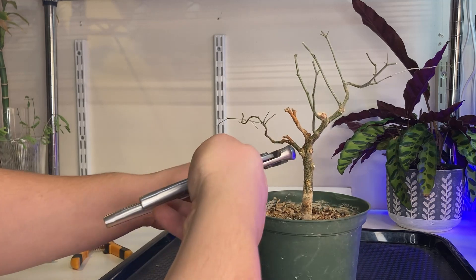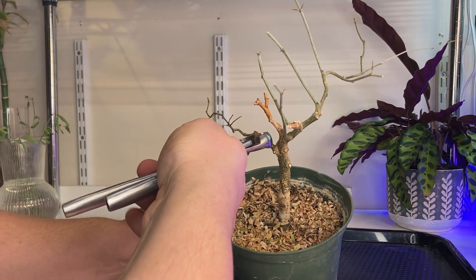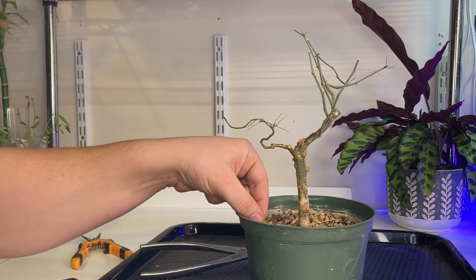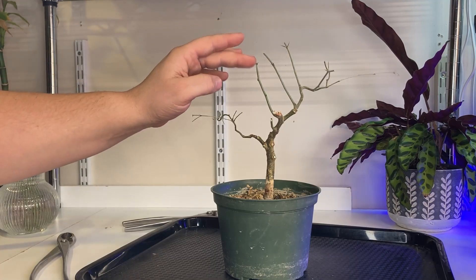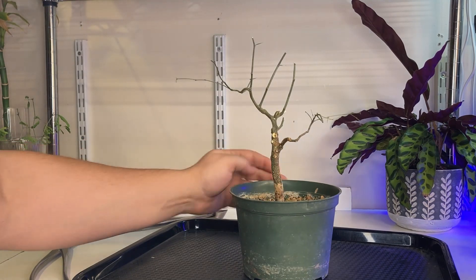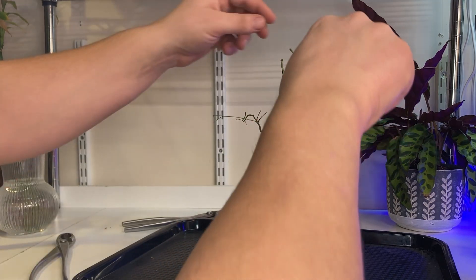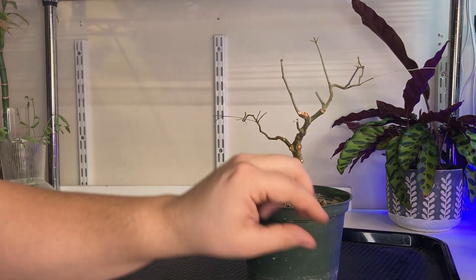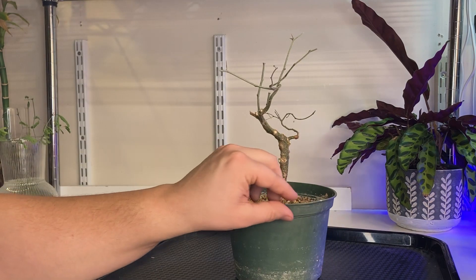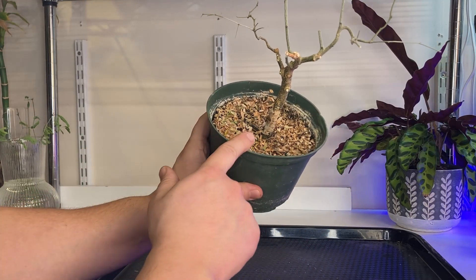I'll take out this dead wood twig here and get a slightly closer cut. That was a big cut. Fish bones here. I like this one up here because it comes out at the bend — that might make a good apex. This one's not so great, so I'm going to remove it because I've got another one here and one here, so this one can come out. For now, I'll just scoop some of this dead leaf matter out — I'm sure it's full of pest eggs.